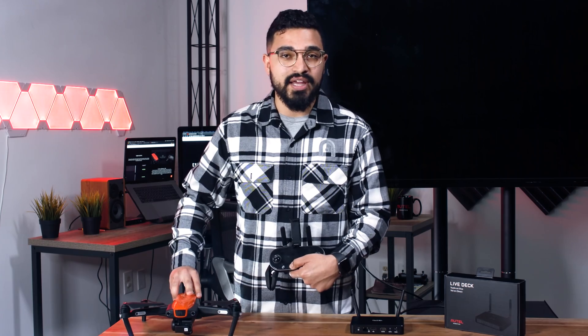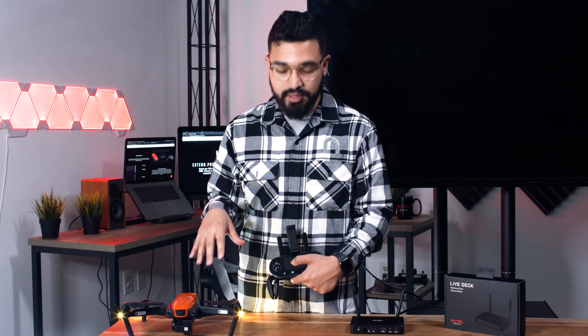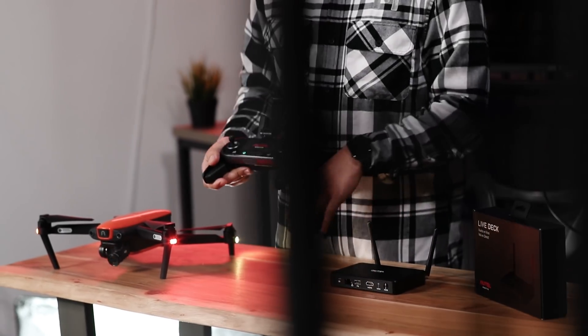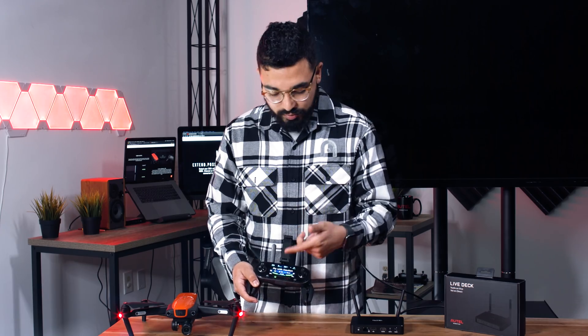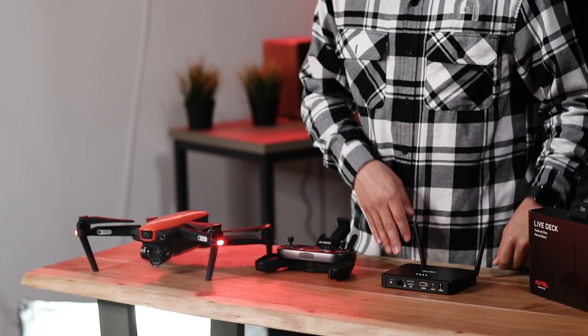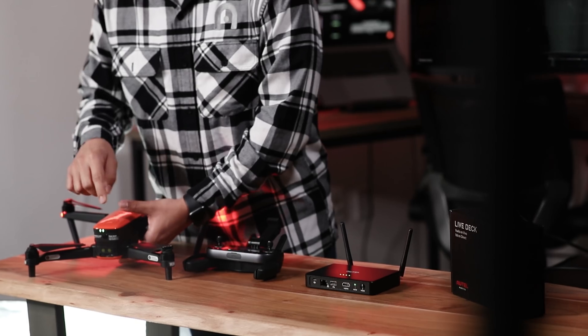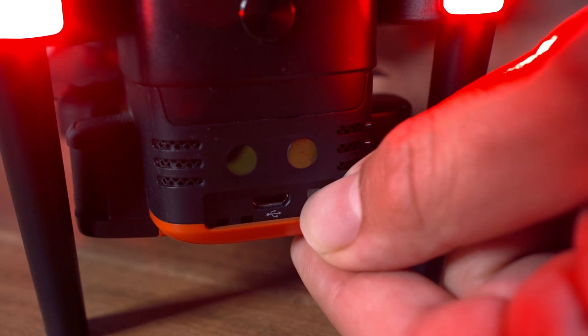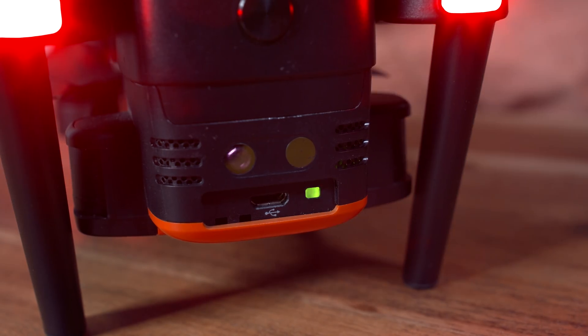First things first, you want to make sure you take that gimbal guard off and power your Evo and your remote controller up. Make sure that everything is already paired up, because LiveDeck won't pair up as a primary controller. Once that's all set up, go ahead and turn LiveDeck on. Now that LiveDeck is on, go to the back of your Evo and hit that matching button — the green flashing button on the left-hand side.